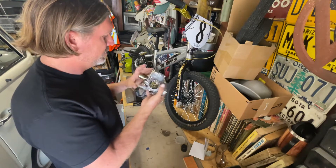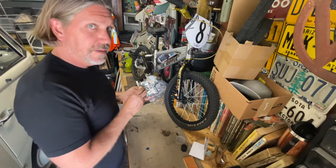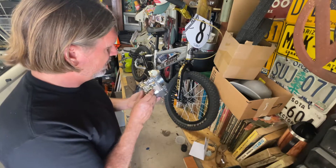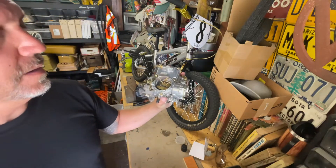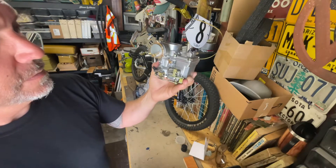We'll have to see how responsive and reliable this carburetor is and go from there. Cool — KIPA, there it is. Kind of pretty.